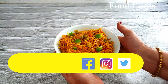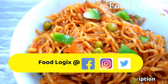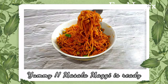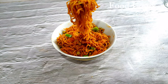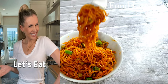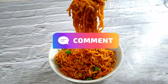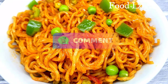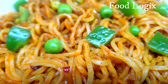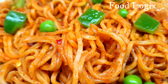You can follow us on Instagram, Facebook, and Twitter where I also share many recipes, pictures, and written recipes. Please try the recipes and leave a comment. I will see you in the next video — stay healthy, stay safe, take care. Bye-bye!